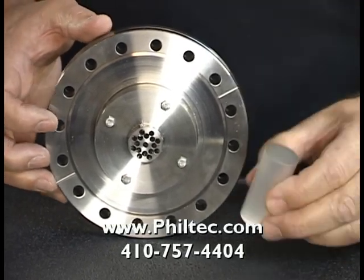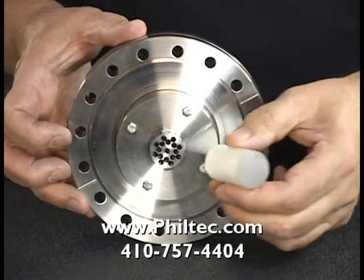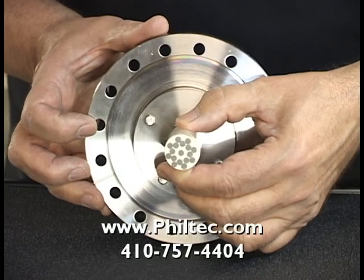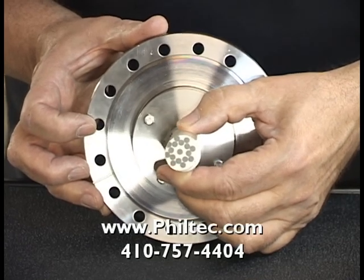Inside the pass-through flange, we have a fused fiber optic rod, which is used to actually pass the light signals from the fiber optics in the vacuum to the air side and onto the electronics.